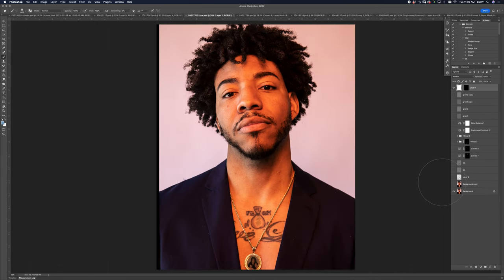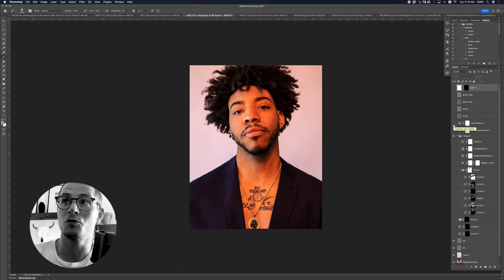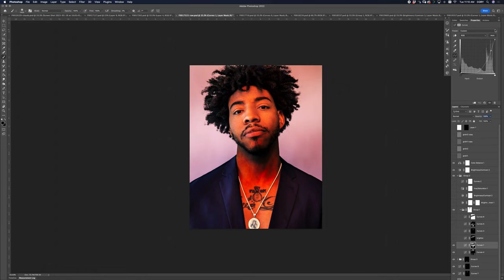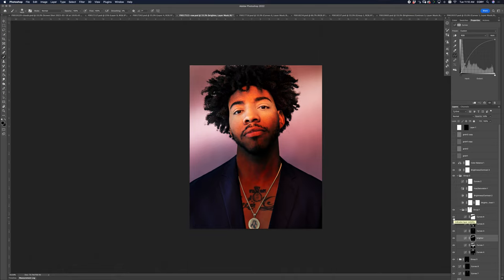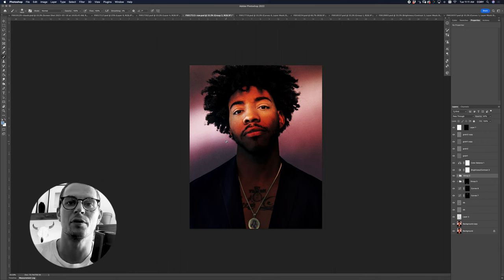This one was lit pretty much the same but I swapped out the blue gel and went in for a tighter shot. Same thing — even out the hair and make the shoulders level, then skin treatment. I set up a simple treatment with brightness/contrast and color balance, then really shaped the light using curves to bring it way down, brightening and darkening to chip away at it and create shadows. You can see some banding in the corner but once you add grain, the banding disappears.